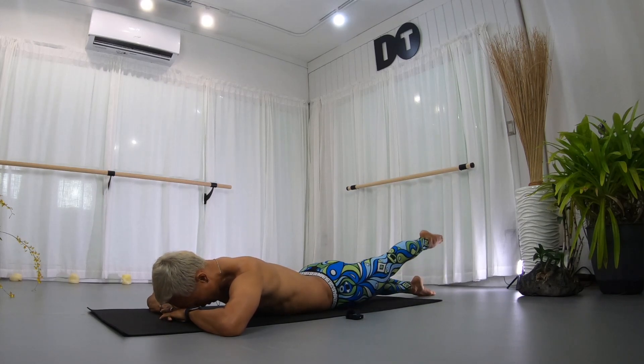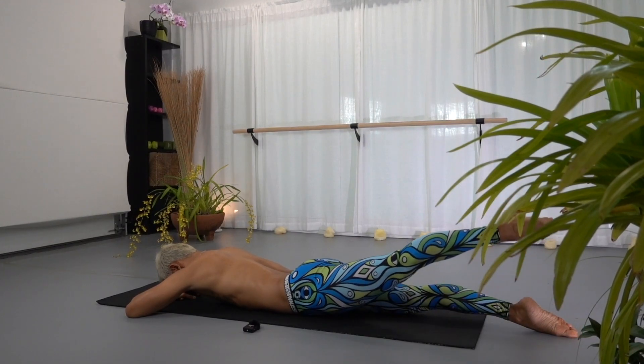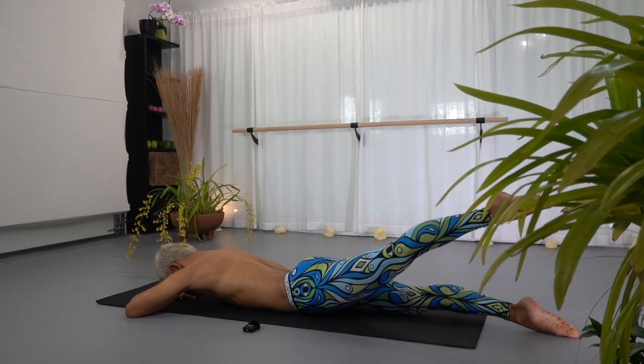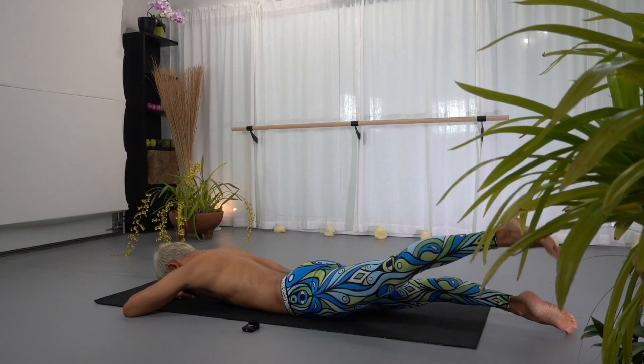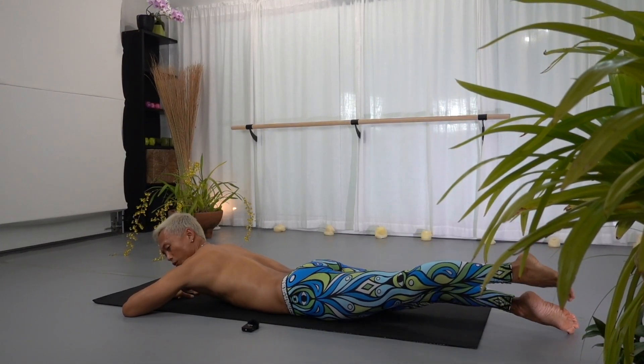Just the right leg, up and down. Right leg up, flexing down, pointing up, flexing down. Good. Up and down.